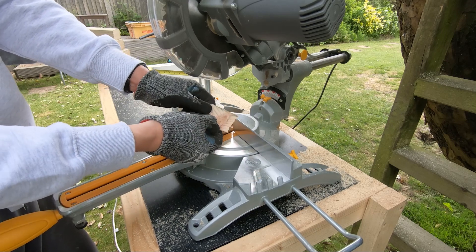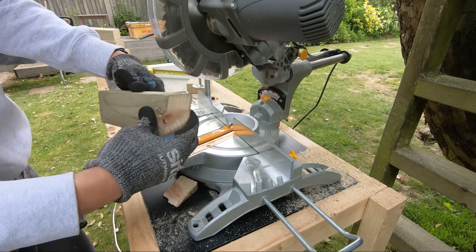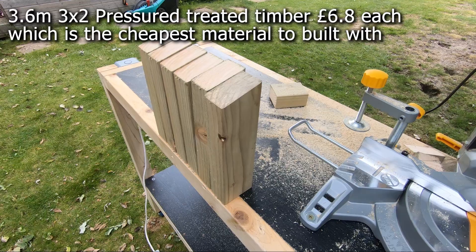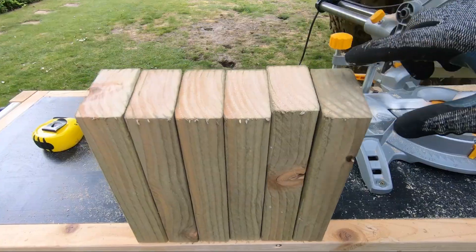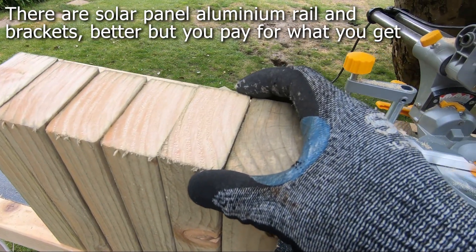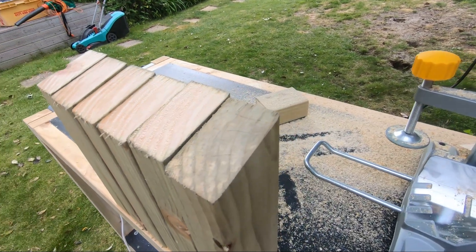Whenever there's a knot in the wood it looks harder to cut, but it's still good because it's going to be on the bottom side as a support. These are the top stands — my carpenter friend will laugh at me — but to be honest it's good enough. It's going to be on the roof and no one's going to notice it anyway.